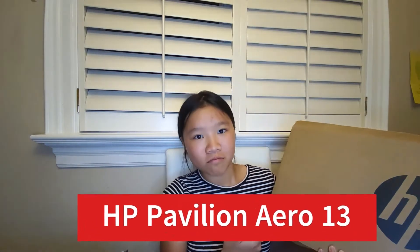Hello and welcome back to technical. Today I got the HP Pavilion Aero 13. Let's take a look at it.